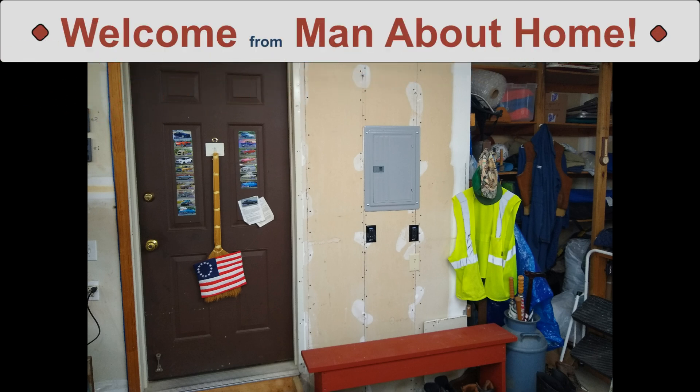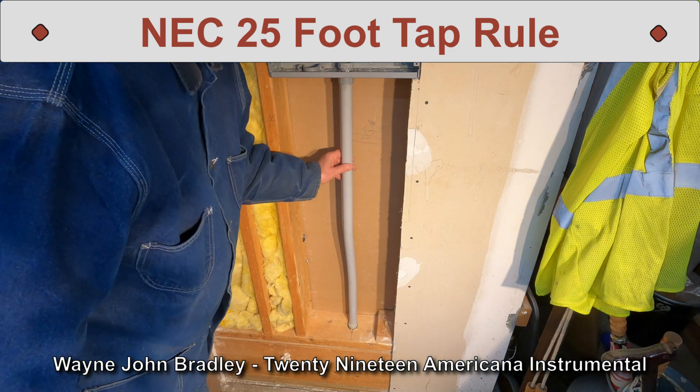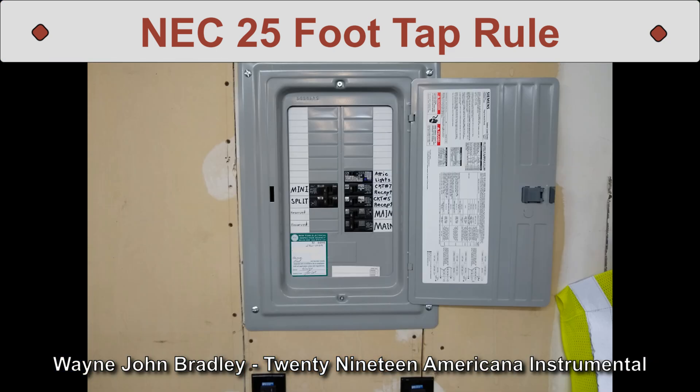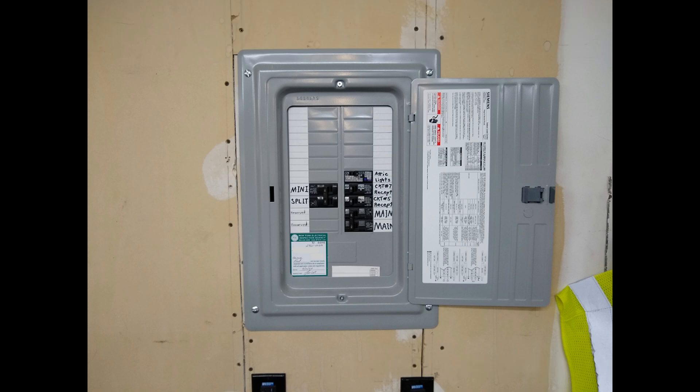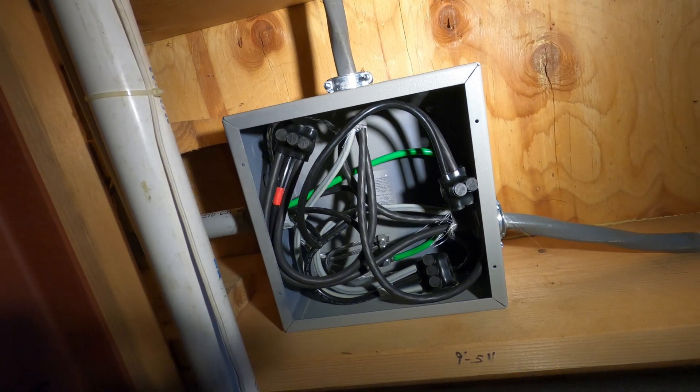Hello everyone. I recently did a sub-panel addition in my garage and I found it was beneficial to tap an existing electrical feeder to provide power to the loads I was installing. When I added the sub-panel, I grabbed power for it from a pre-existing 100 amp feeder that goes out to my pole barn sub-panel.